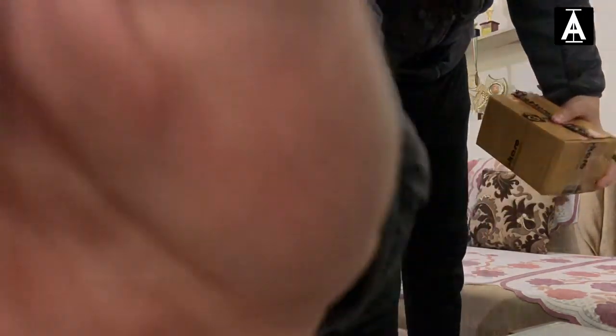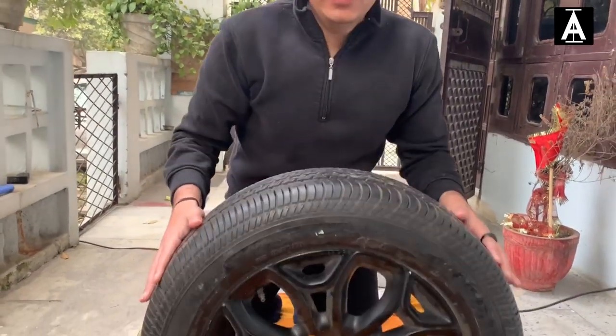Guys, I am shooting a roadside video today so there might be some noise — please don't mind that. Now let's get into the tire sticker installation. First, here is the alloy wheel you can see.